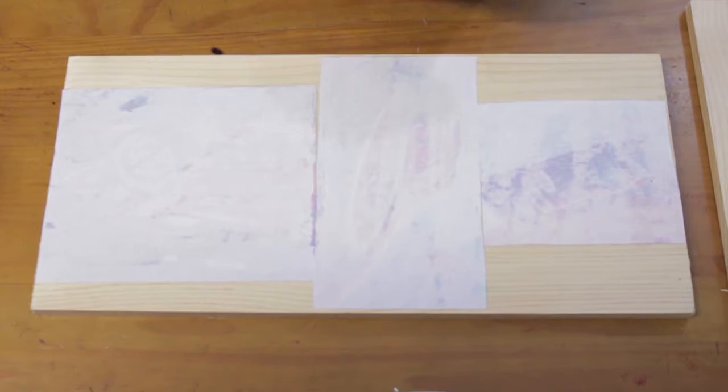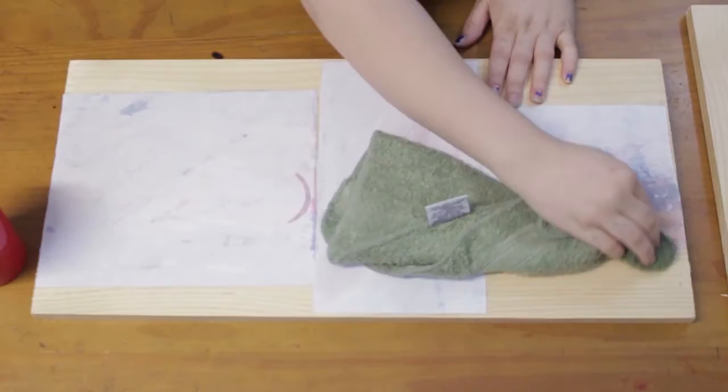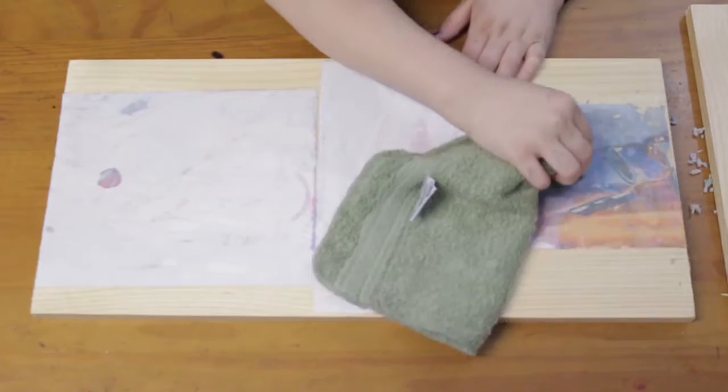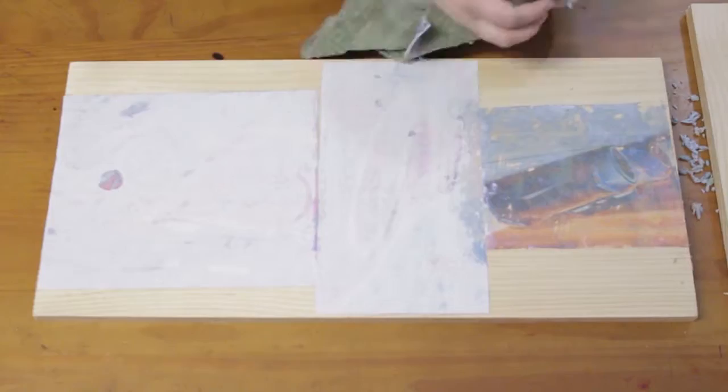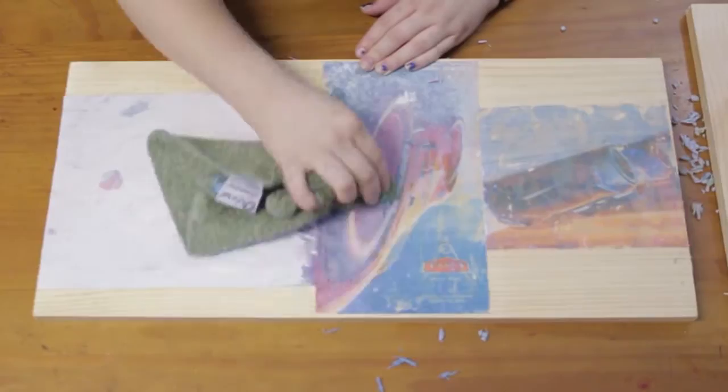After it's completely dry, you'll need a washcloth or sponge in some warm water. Simply dip the cloth or sponge in the water, wring it out until damp but not soaked, then apply steady but gentle pressure and rub your design. Circles work best for this. You'll begin to see the paper come off, revealing your design below. If you apply too much pressure or rub too hard, you'll remove the actual design, so make sure to be careful.